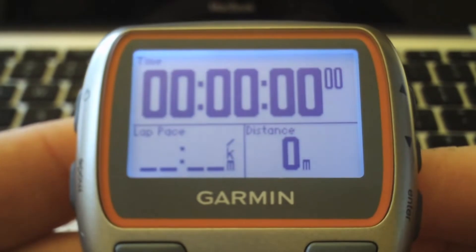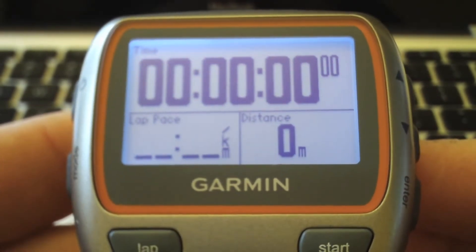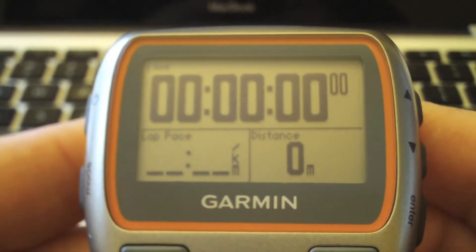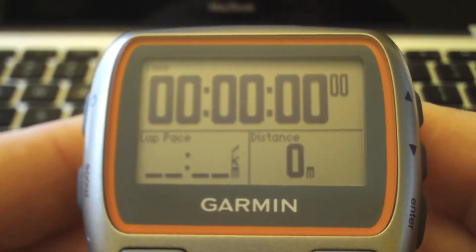In this video we'll go over the steps required to set up your heart rate monitor for the first time on the Forerunner 310. You have to wear your heart rate monitor strap on your body when you're doing this.